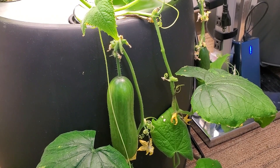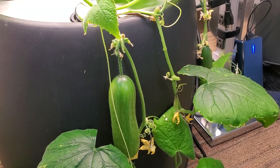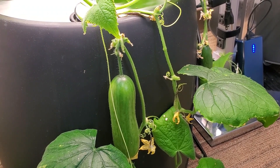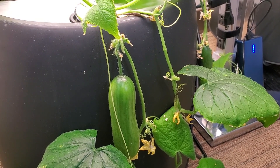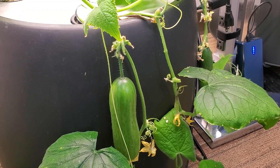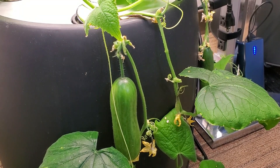Cucumbers are better, in my opinion, when they're about that size — you don't want an extremely large cucumber that's sapping the energy and preventing other cucumbers from growing. That's what's going on in my world, and hopefully you're enjoying your gardening. Be sure to like and subscribe — I'm hoping to update you with more information in the near future.